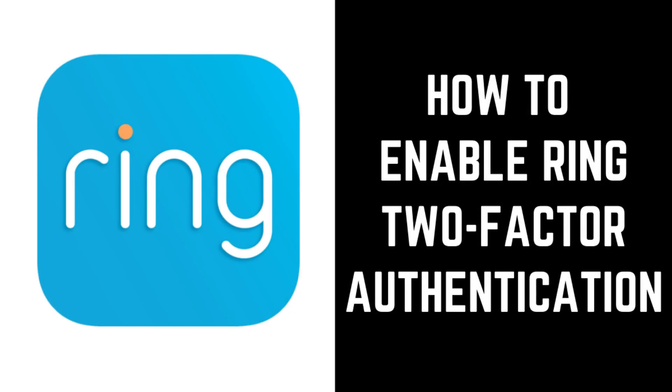Hey everyone. I'm Max Dalton, and in this video I'll show you how to enable two-factor authentication on your Ring account.